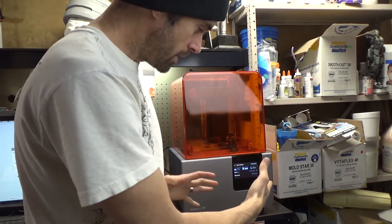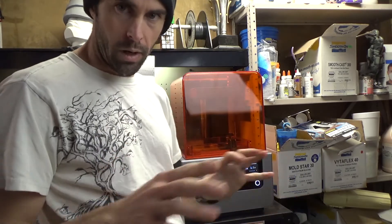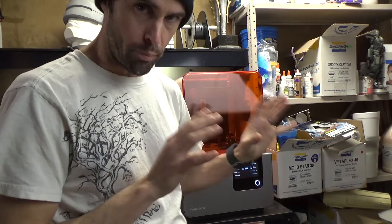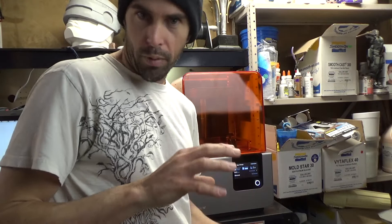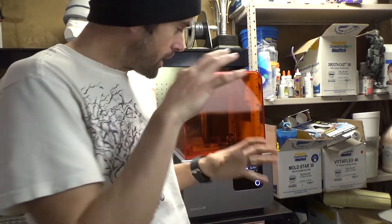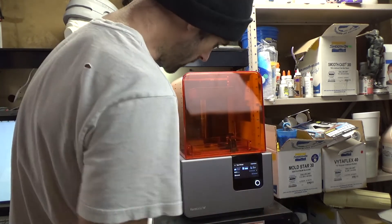Hey guys, welcome back. I have put the printer in the same place where my old printer was — I'm still going to use that as well, but I need to make a separate bench where both printers will live next to each other. They'll coexist. It'll be this really nice relationship where I print big, goofy stuff with the FDM printer and print the fine, detailed, beautiful stuff with this new Formlabs. It's going to be great.